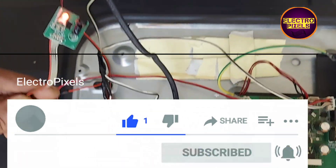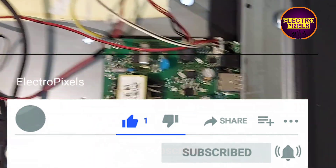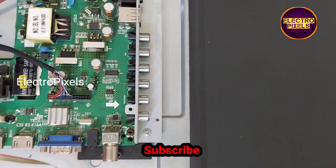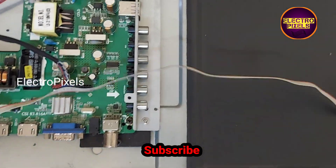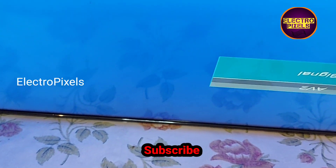Now let's turn on the TV and check the picture. The TV is turned on, so let's release it from standby. Now the backlight comes on — see friends, the display is working properly.